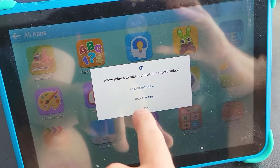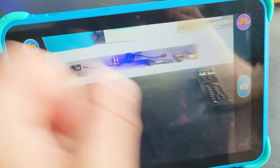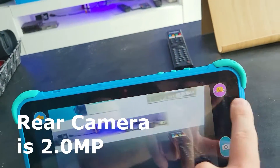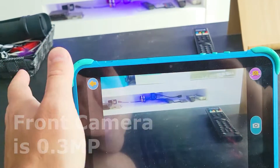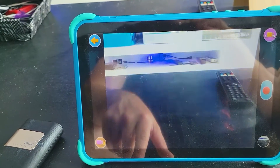Let's try out the camera. The camera is pretty good, as you can see. We can flip it to the front-facing camera and it's very, very responsive. Kids can walk around and take pictures if they want. And with 32 gigabytes of storage, you can easily record videos as well.